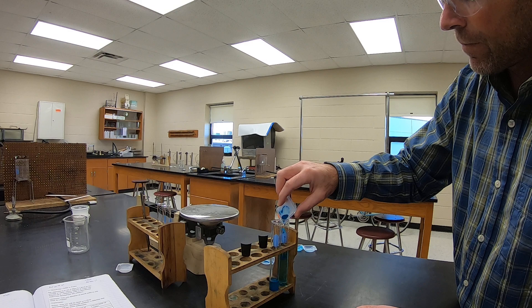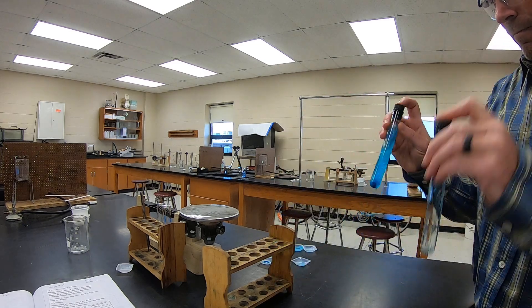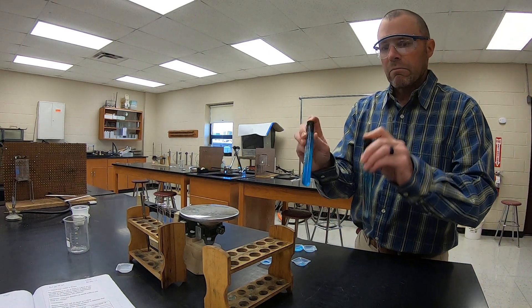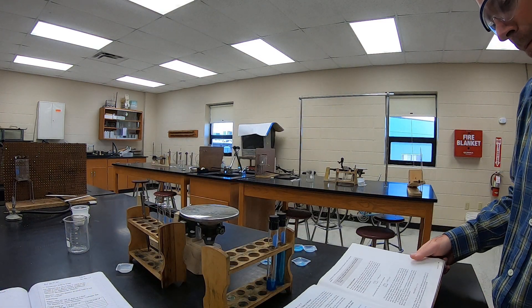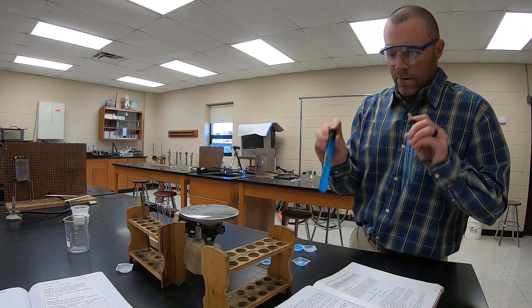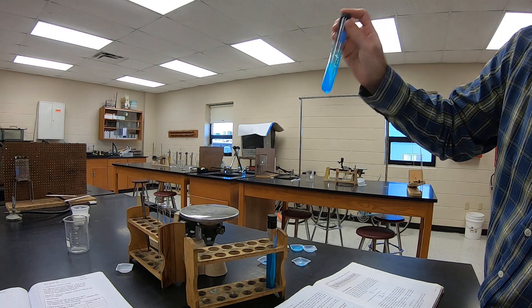We're going to put 0.15 more grams into each test tube, put the stopper back on, and shake up each of them.